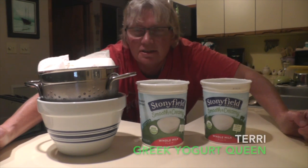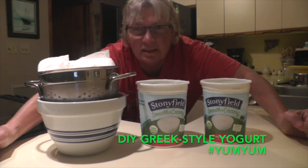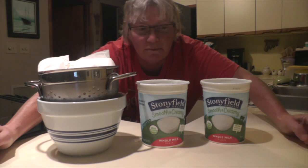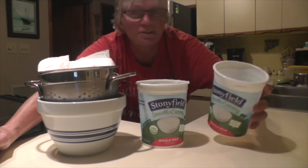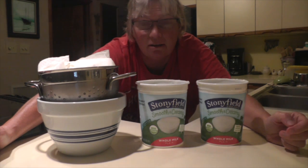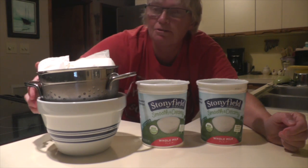Hi there, flamingos! It's Terry from Flamingo Dog, and tonight I'm making my own strained Greek yogurt. I didn't think to turn the camera on until right now, so we're already in the beginning of it. I start with two big containers — 32 ounces of yogurt each. It doesn't have to be organic, but it was on sale, so I got two containers of organic yogurt.